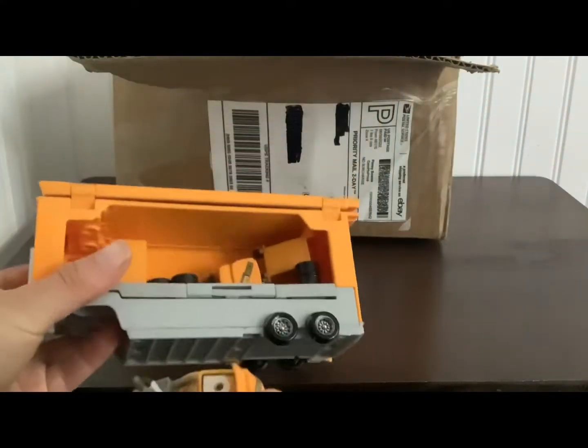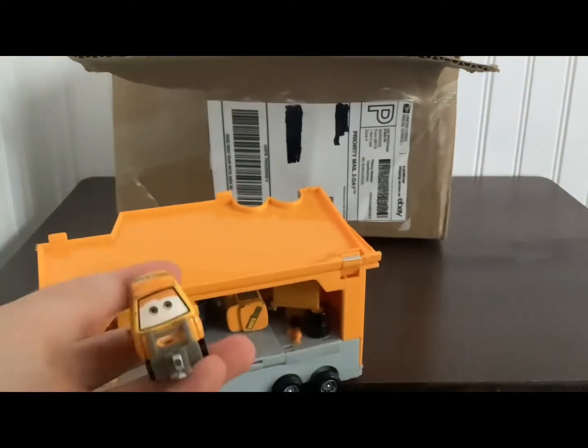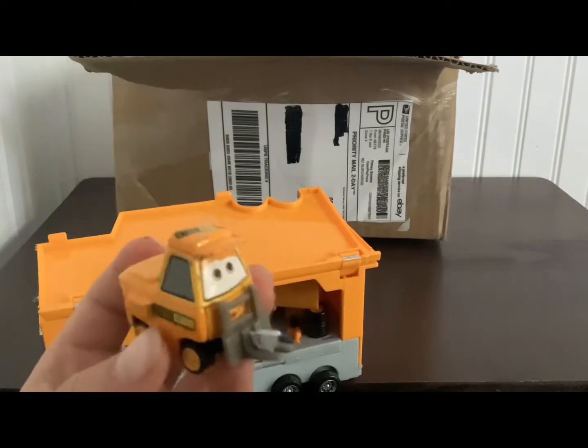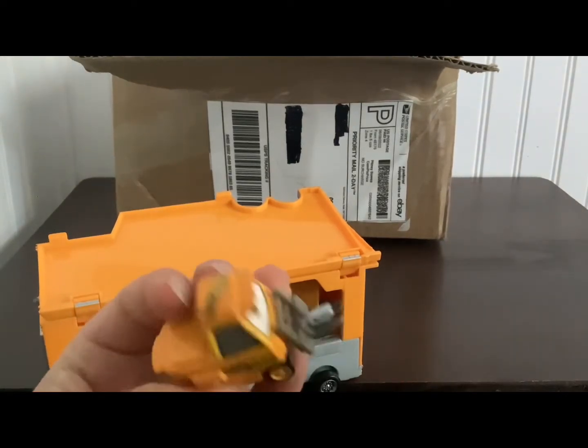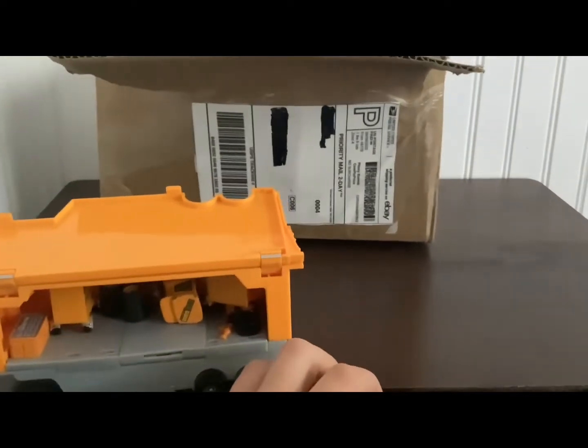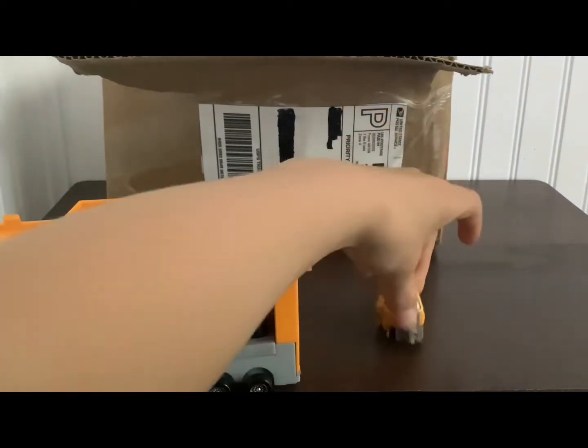We got the pitties! So we see right here, we got this little chunky pitty. I'm going to call him — he's not fat, but he's just a little chunky. Pretty cool right there. And these are used — this is my first time even getting used cars, because I don't recommend it.